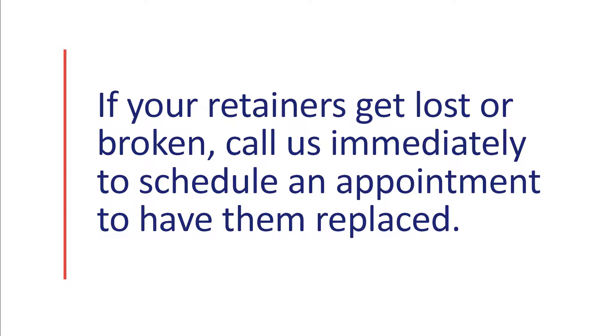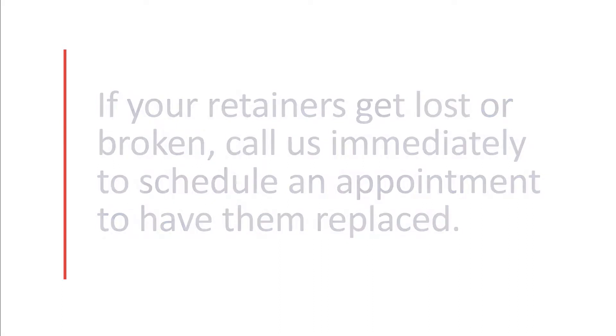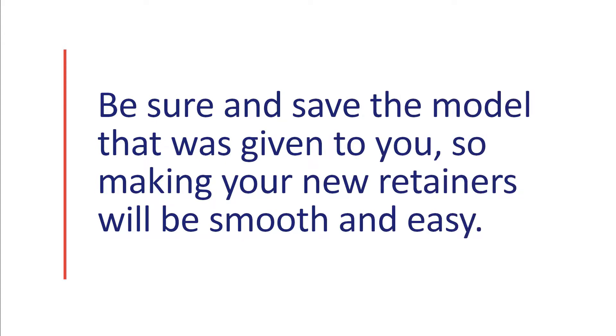If your retainers should become lost or broken, please call our office immediately to schedule an appointment to have them replaced. And be sure to save the model that was given to you so that the process of making your new retainers will be smooth and easy.